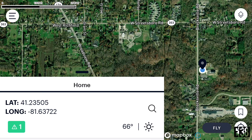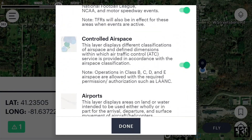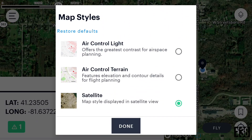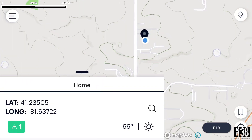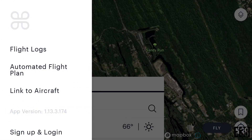In the top right of the screen the map layers icon will allow us to enable or disable a host of different airspace overlays as well as selecting map or satellite views. We can select the fly button to enter the camera view of the drone, or the menu in the top left side of the screen to check flight logs or plan a flight mission.